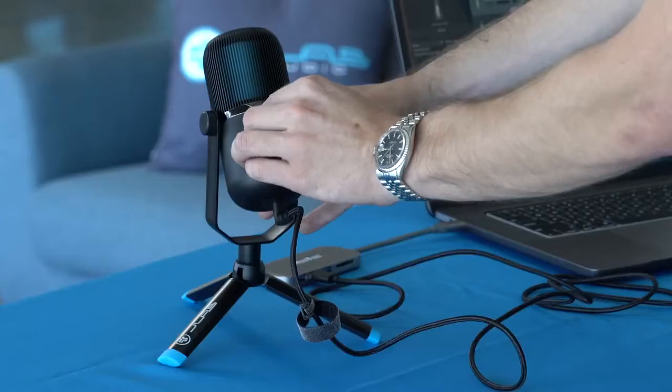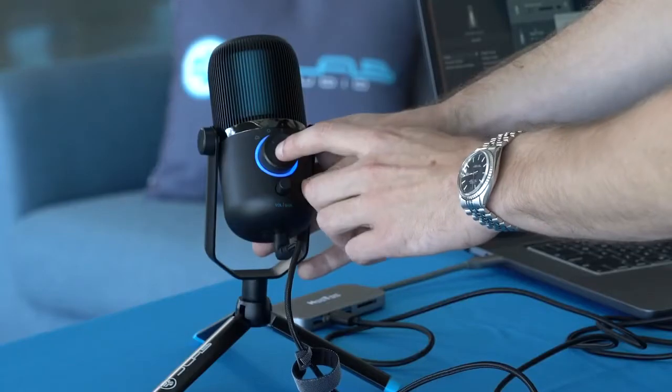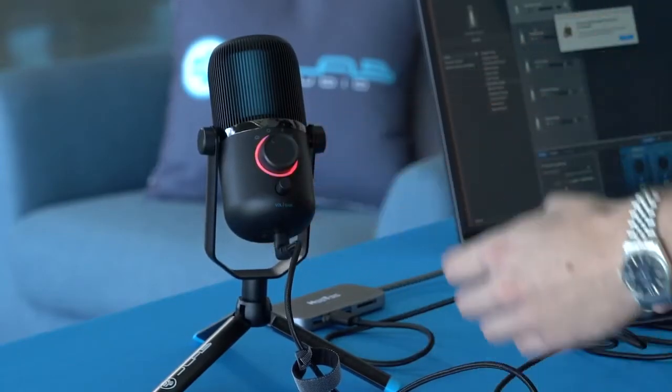All you do to select those different patterns is turn the dial. It also comes with a quick mute button right in the middle. Press it and you'll see it light up red — that's how you know the mic is off, it's muted. A quick press turns everything back on.